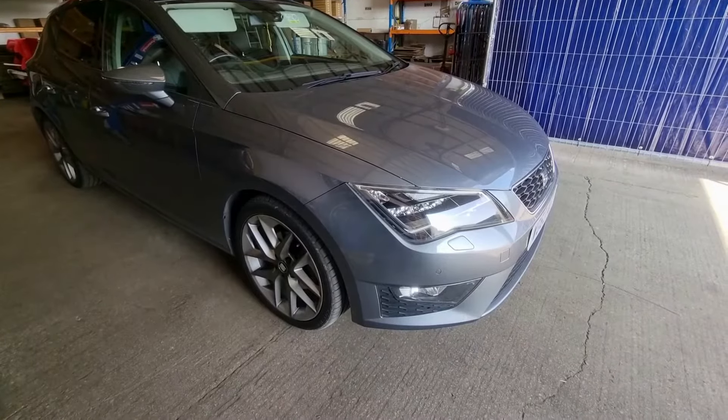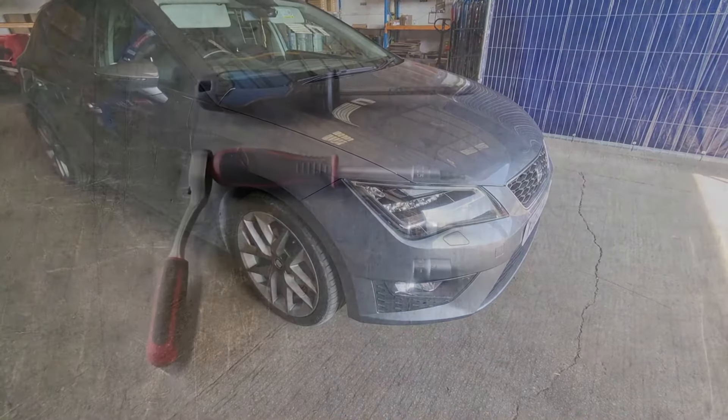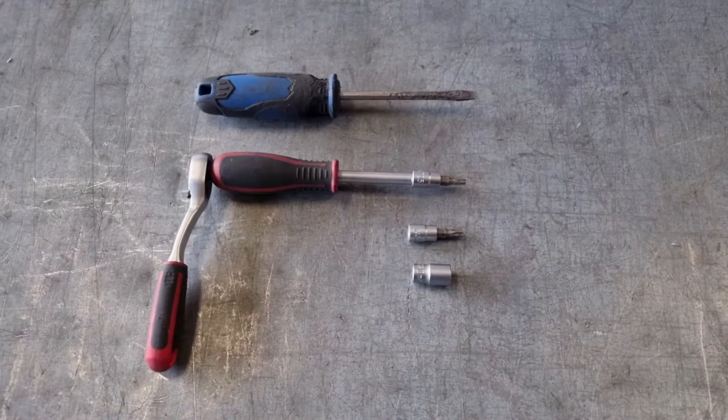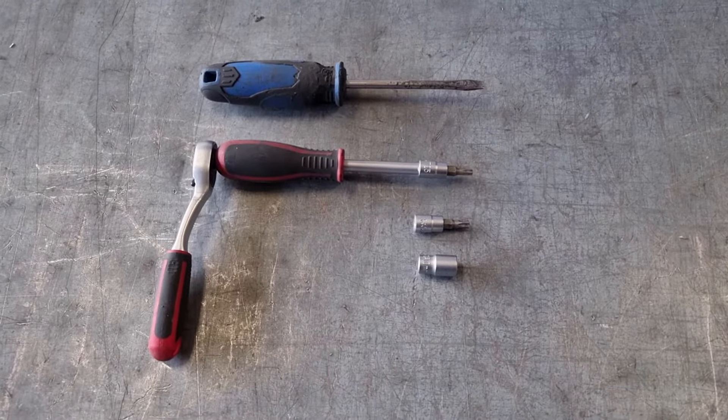In this video we're going to show you how to remove the headlight from a Seat Leon Mark 3. Tools you'll need for the job are a flat screwdriver, T25 and T30 Torx, and a 10mm socket.